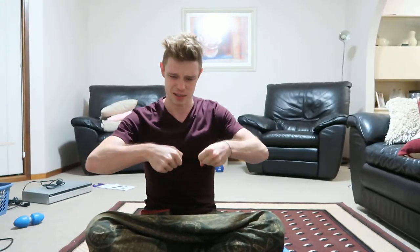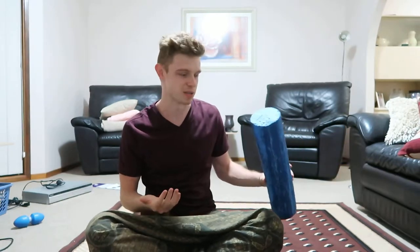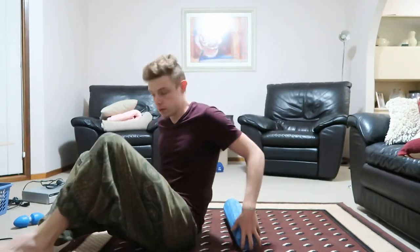Even though you've taken a physical material and physically changed the shape of it, it still has a nervous system running through it that controls the tension. So even though you pull on it and change the shape of it, your mind controls the overall layout of your musculoskeletal system — so it's ultimately going to be temporary.